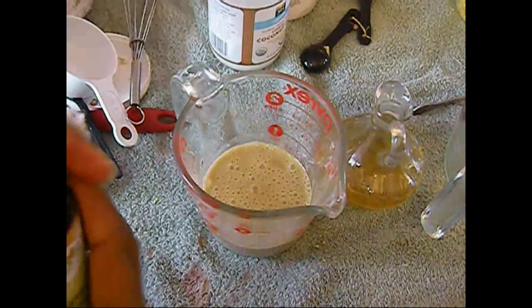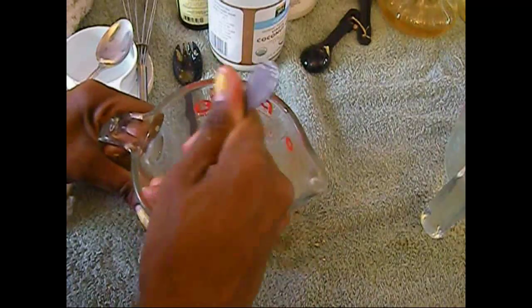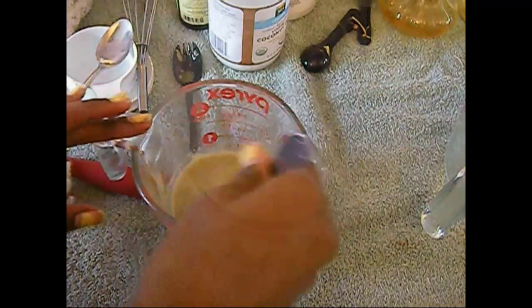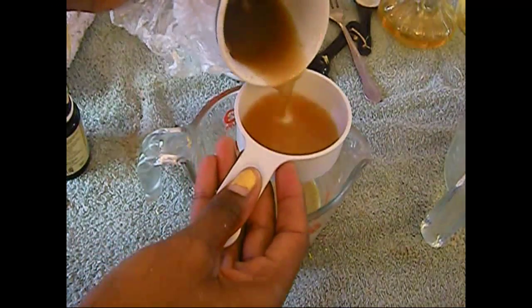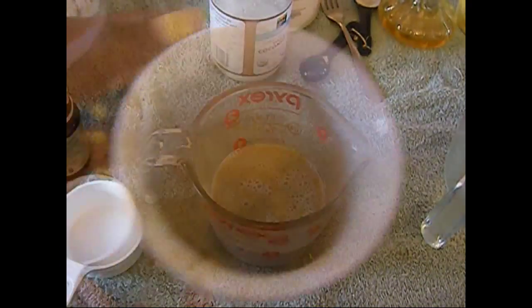Take your vitamin C pill and put it inside of the mixture. Since I didn't put it in hot water first, I'm going to crush it with a fork. If it leaves little chunks, that's fine because over time it will melt on its own. Now add the black soap water to the mixture.